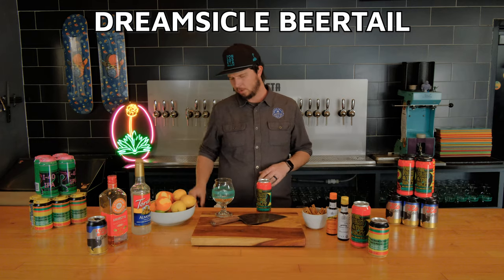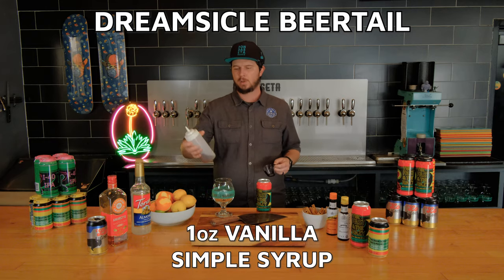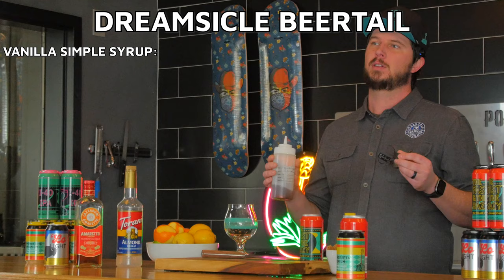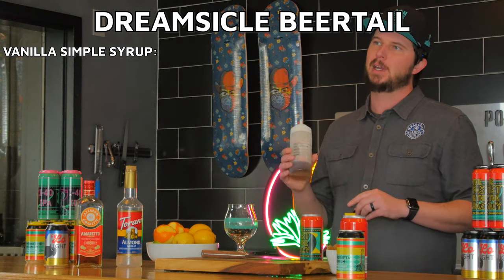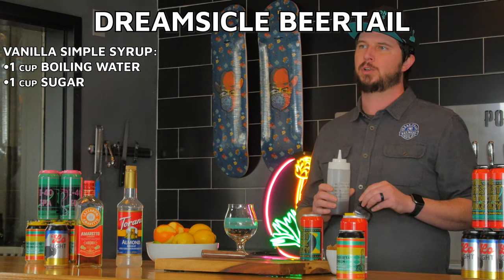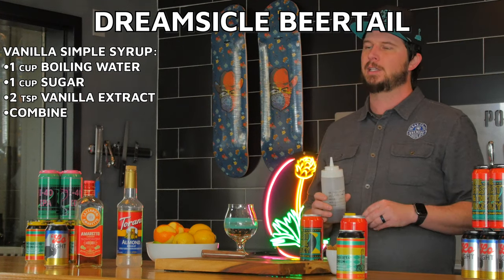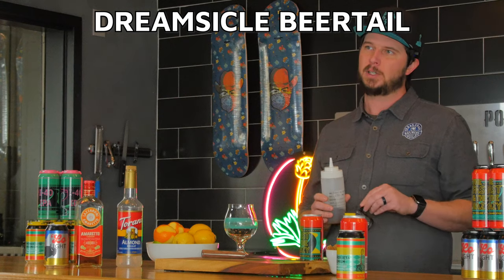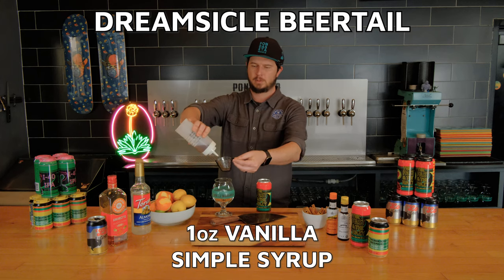To start out, we're going to do one ounce of vanilla simple syrup. Ponticeta makes their own simple syrup. The recipe is really easy: one cup boiling water, one cup sugar, two teaspoons of vanilla extract. The key is to add that creamy, velvety sweetness that comes along with vanilla flavors. So one ounce vanilla simple syrup.